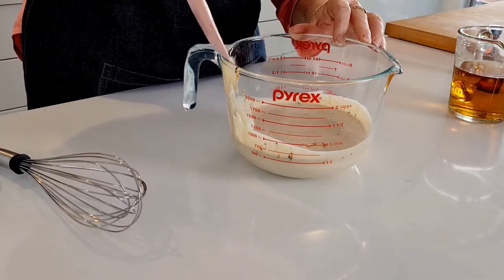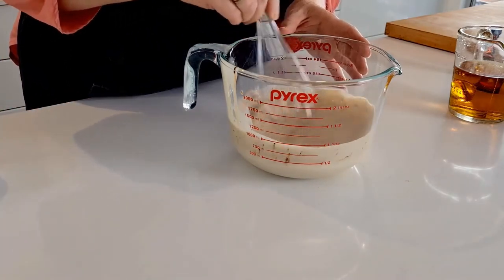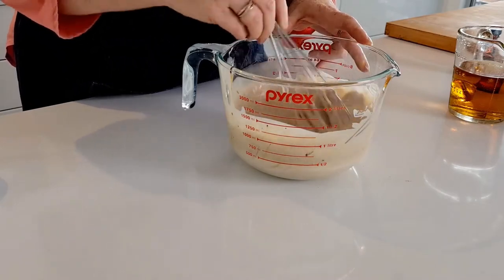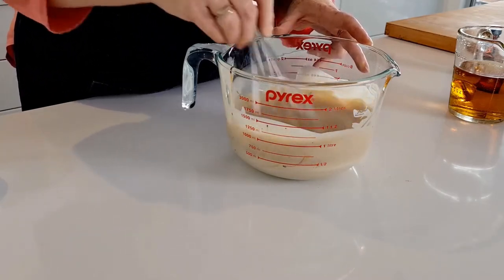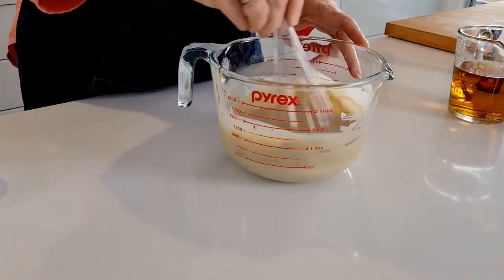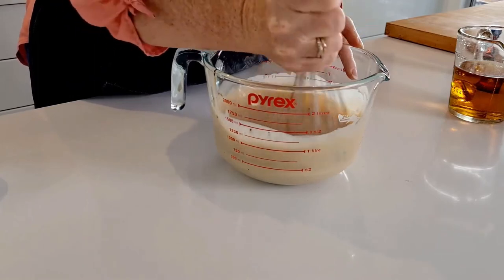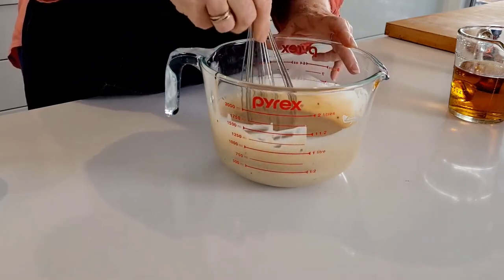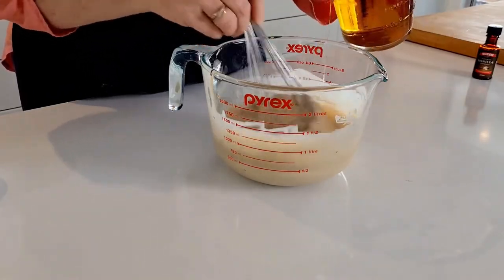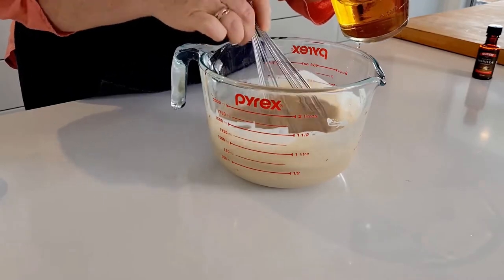So I'm going to get rid of this spatula now. You can whip this up in the blender if you like, but what you'll find is that you could run the risk of whipping that cream and we don't want to do that. So let's give it a good whisk with our hand whisk until you can feel that condensed milk really start to lighten up inside there. Just stir it in a little bit at a time just to make sure that that cream doesn't split as we add it.